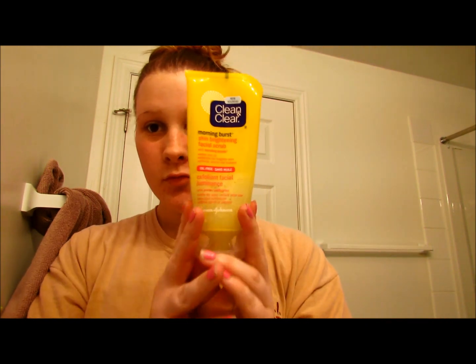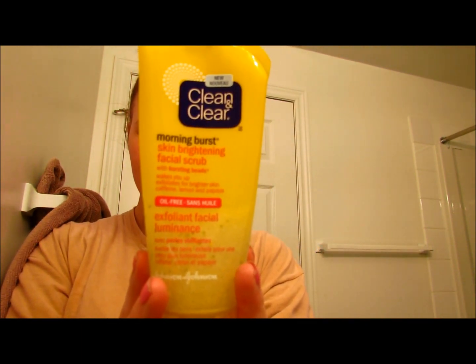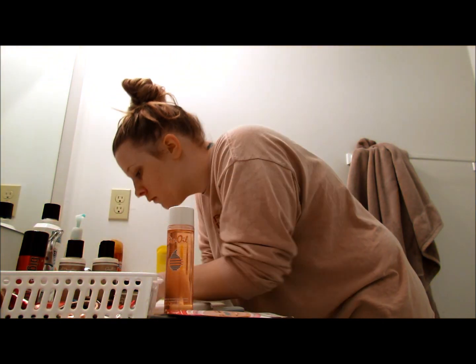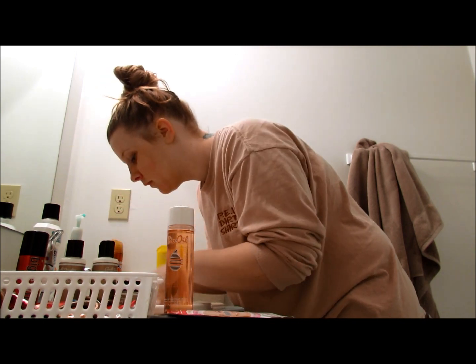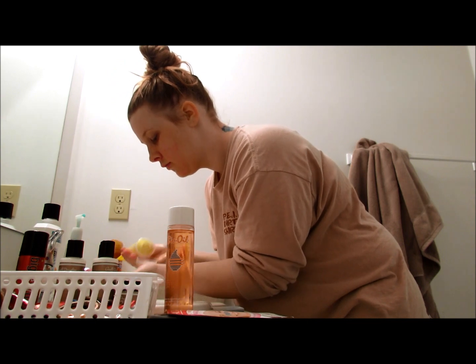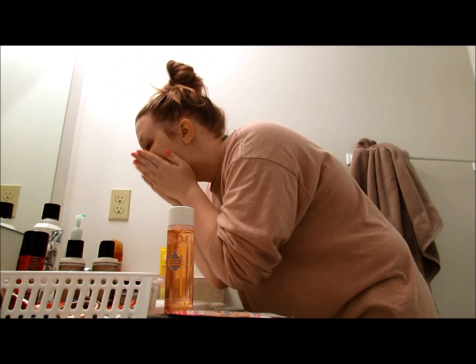Good morning! Today I'm going to show you how to wake up your skin and give you a beautiful glowing complexion that'll stay all throughout the day. I start off every morning with my Clean and Clear Morning Burst. I love the fresh scent and the microbeads that exfoliate your face — gentle enough to use every day. It helps wake your skin up, open your eyes every morning, and makes your face feel really wide awake.